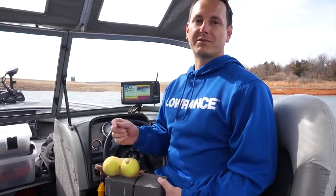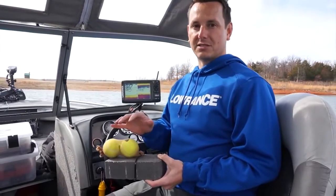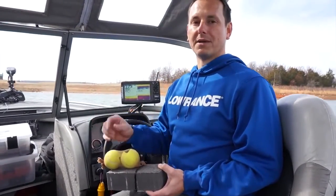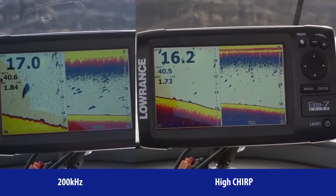We're out on the lake today doing sonar testing and we're going to show you the new Elite Chirp series. We'll show you how high frequency Chirp outperforms regular 200 kHz, and we have three different targets: one right on the bottom, one 6 inches off the bottom, and one a foot off the bottom. The target separation Chirp gives you — we'll show you how that really relates to finding fish right on the bottom.